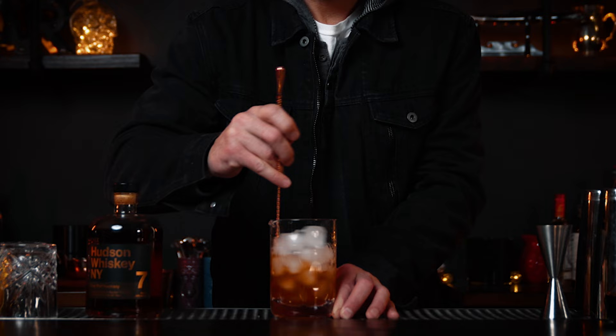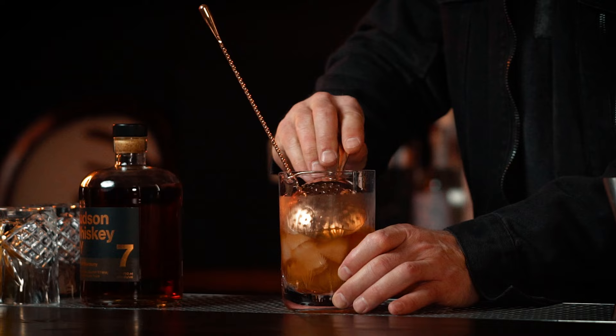You're gonna want to stir for about 30 seconds. I always like to say 30 to the right, 30 to the left, and you're good to go. A lot of people ask me how much ice to put in — you want to fill the mixing glass all the way up with ice, because you want to chill it down as fast as possible with minimal dilution. Contrary to popular belief, if you just have a few pieces of ice it's gonna dilute and melt fast.